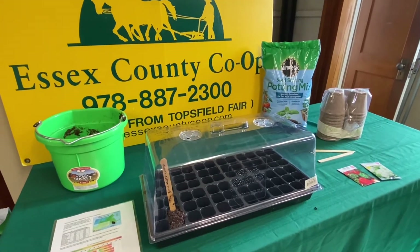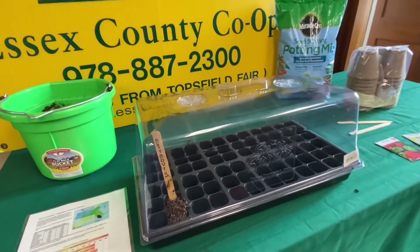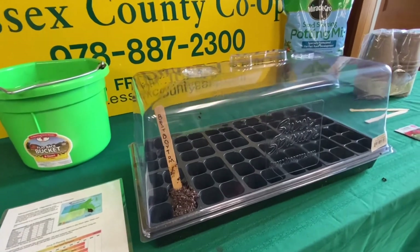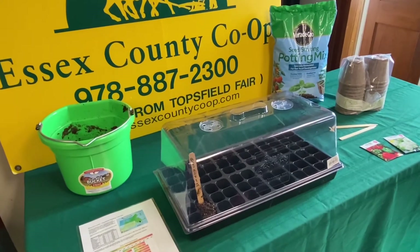Place your seed trays in a south-facing sunny window. Once your seedlings are growing, you may want to rotate your tray to help your seedlings get equal light on all sides. A grow light could be used to add additional sunlight.